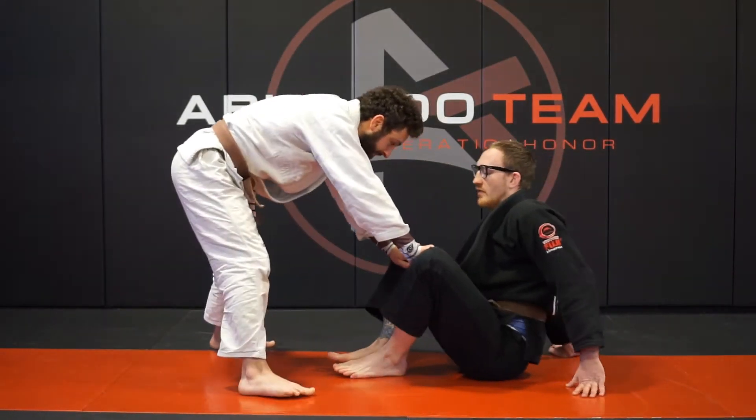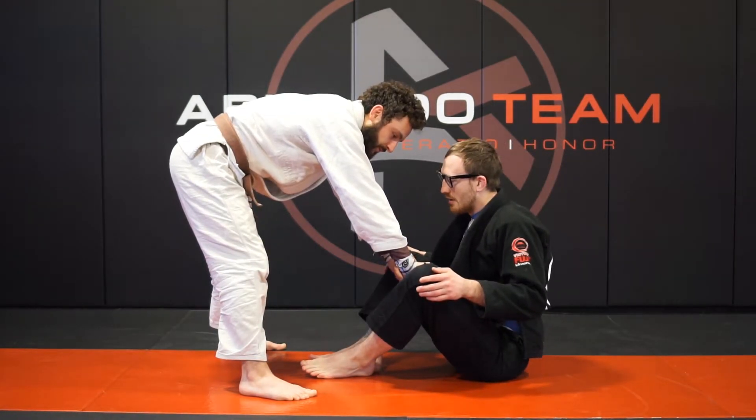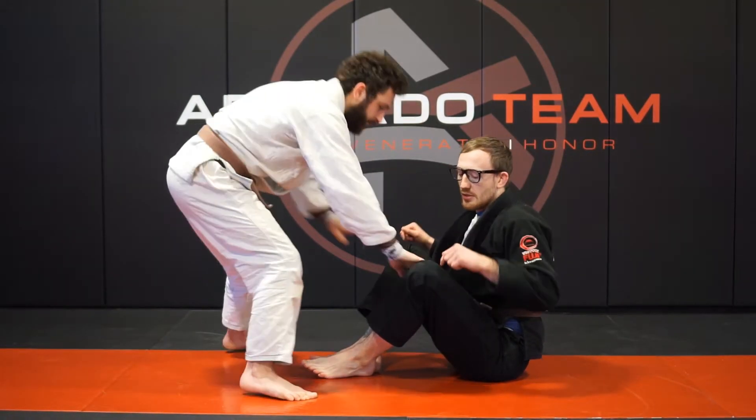So again, this is when you're in butterfly guard and they step up, or just from a regular sitting position when someone tries to do a toreando pass.